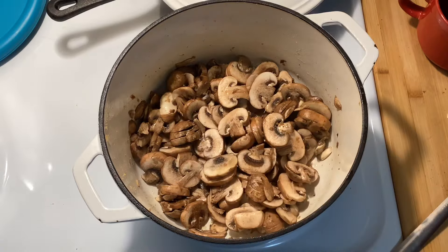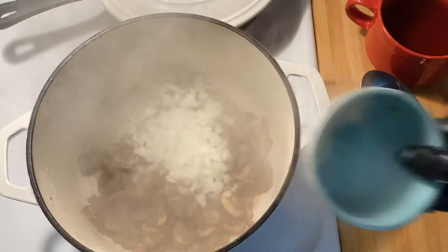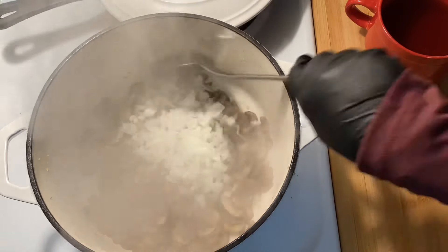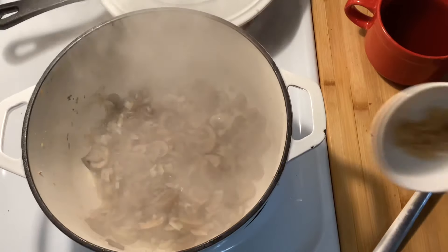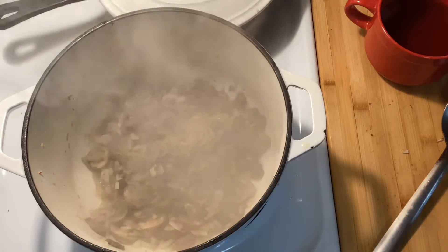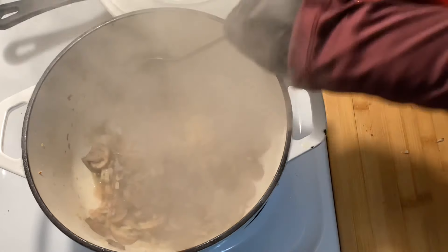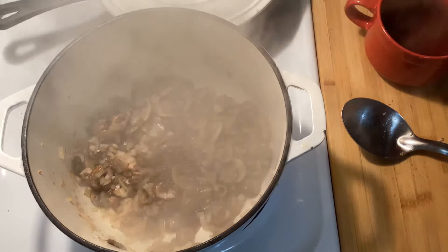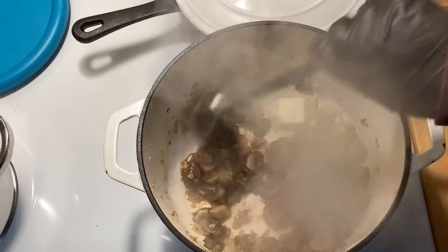After the mushrooms have cooked for a few minutes, softened, and cooked down, I'm going to add in a small to medium onion, finely diced, and sauté that for a little bit. Then I'll add two to three cloves of finely minced garlic. You can use jarred minced garlic or fresh garlic if you have it.